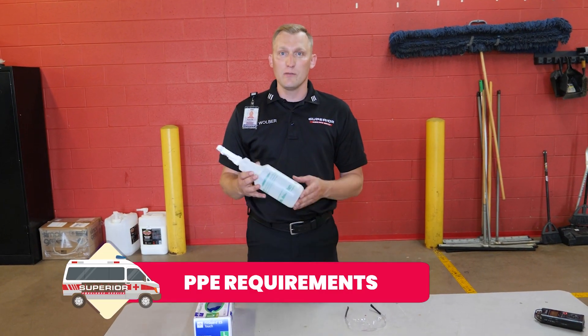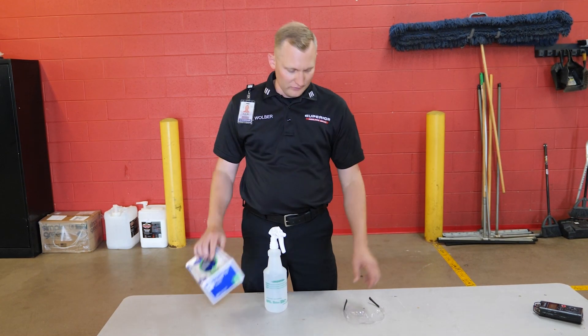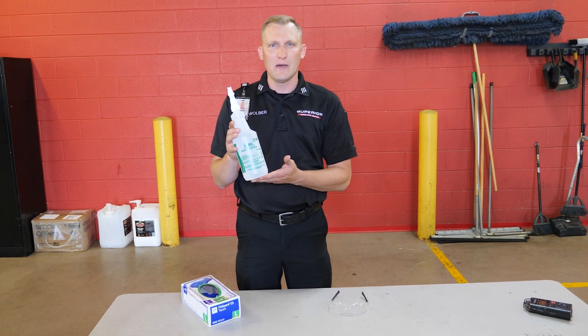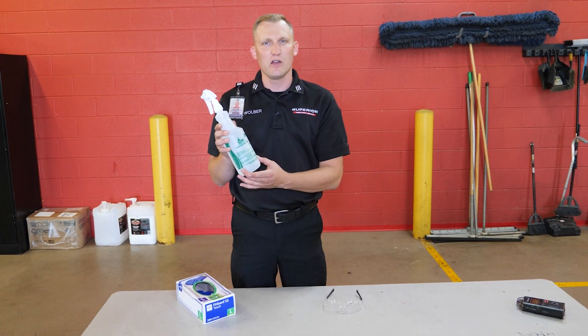I want to go over the PPE requirements for this new product. When dealing with it, you always want to make sure you have gloves and some sort of eye protection. We do have new bottles for this. You'll see it says NDC on the bottle — it's a green bottle. Please make sure you're using this bottle, as it has all the safety markings on it.